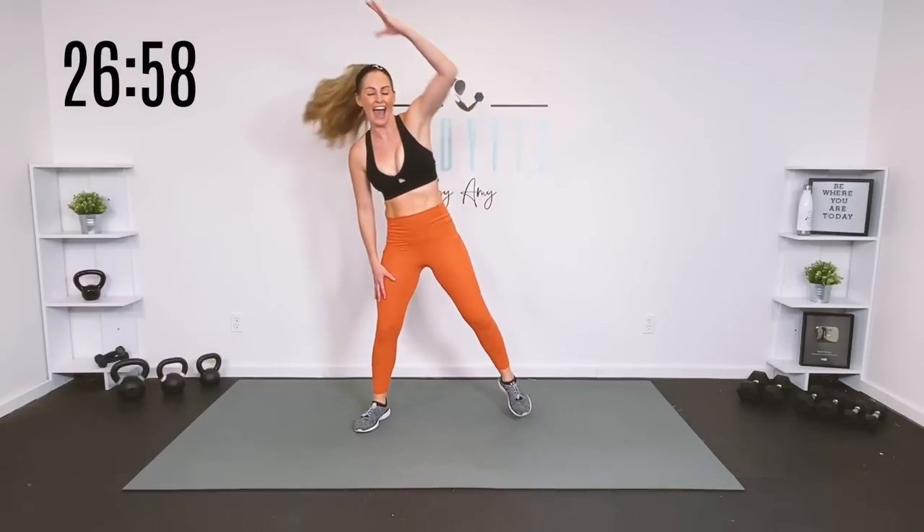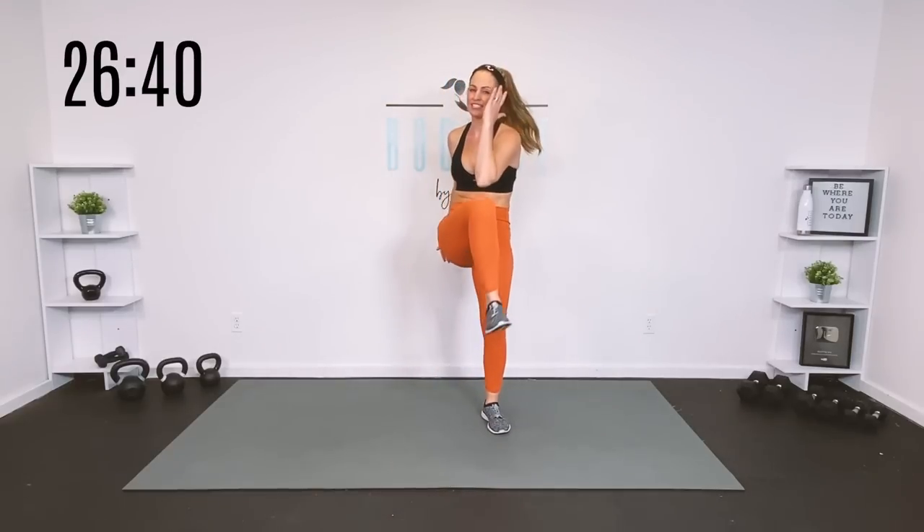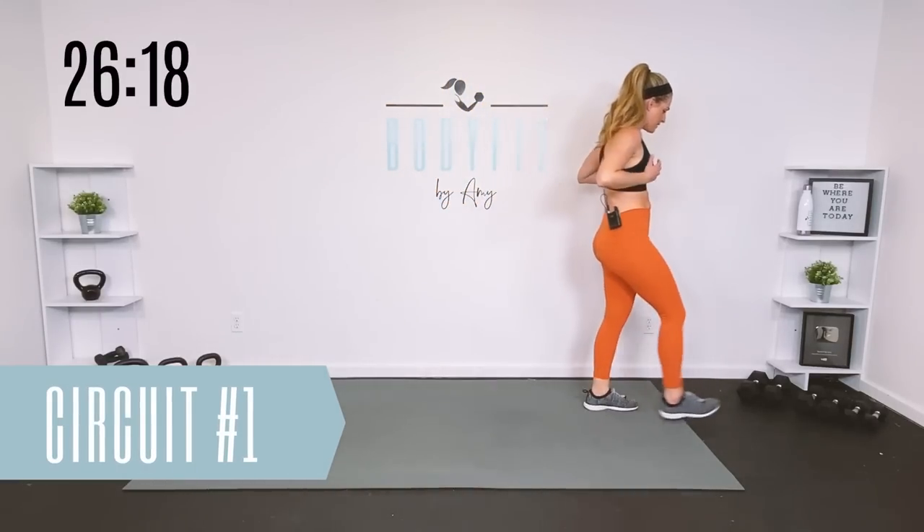We'll have three circuits of each of those three exercises. As we add on in intensity, we will go down in time. Your first round is 40 seconds of work, 20 seconds of rest. Your next round is 30 seconds of work, 15 seconds of rest. Your last round is 20 seconds of work, 10 seconds rest. You always have the option to keep it back to basics with round one, or you can add on. Go ahead and grab your dumbbells — you can go heavy to medium.